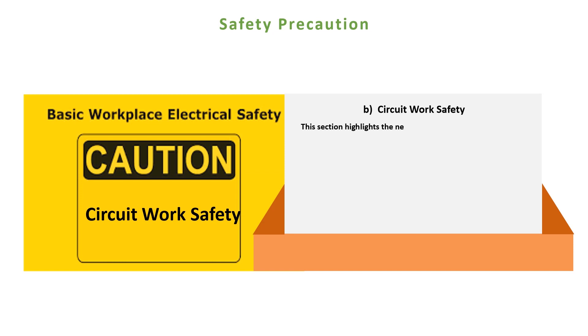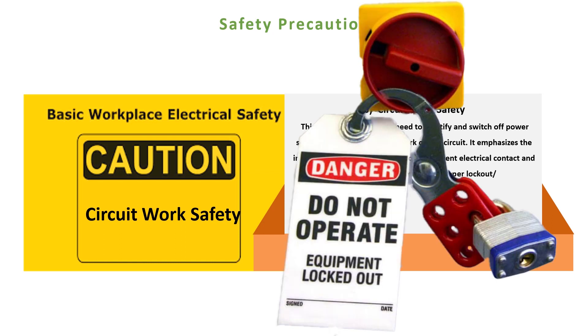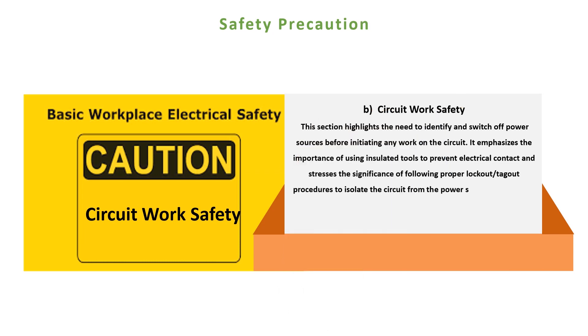B. Circuit work safety. This section highlights the need to identify and switch off power sources before initiating any work on the circuit. It emphasizes using insulated tools to prevent electrical contact and stresses the significance of following proper lockout/tagout procedures to isolate the circuit from the power source. Adhering to these measures helps prevent accidental energization and reduces the likelihood of electrical accidents.